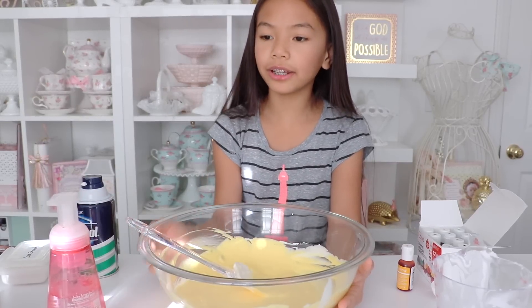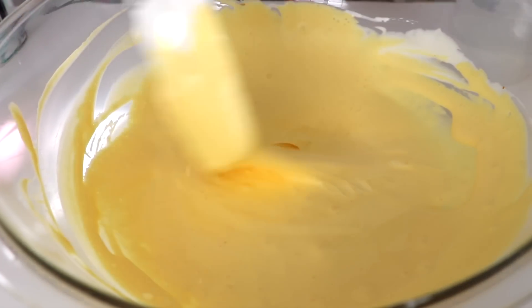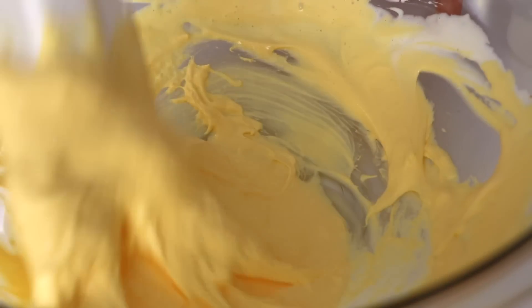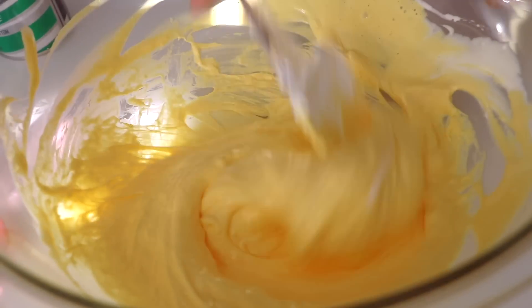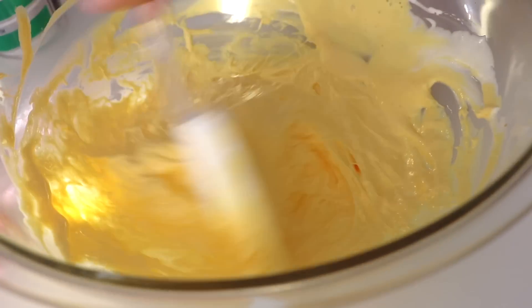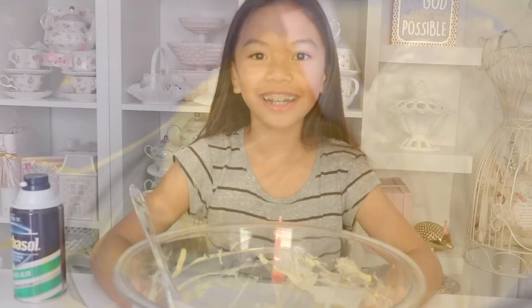Now that I have the color I want, it's time to put in the activator. I'm going to pour little by little and stir at the same time. Don't pour in too much — just gradually as needed until the mixture starts to retract from the bowl. As you can see, it's starting to retract from the bowl!